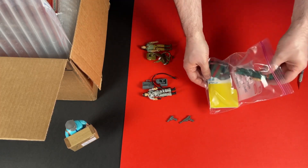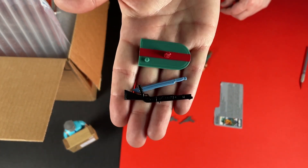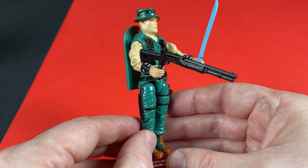Who's in this bag? Oh yeah, it's Muskrat. I had to get this dude purely because of his surfboard. He's gonna look fantastic in the display amongst all the other swamp lovers.